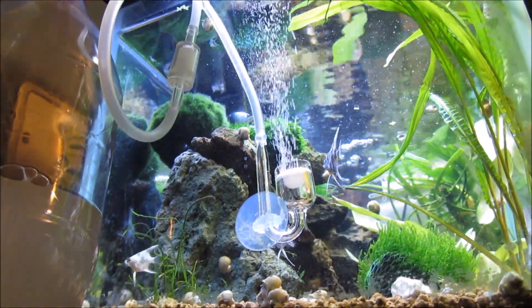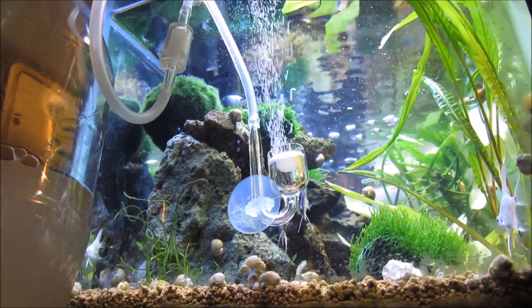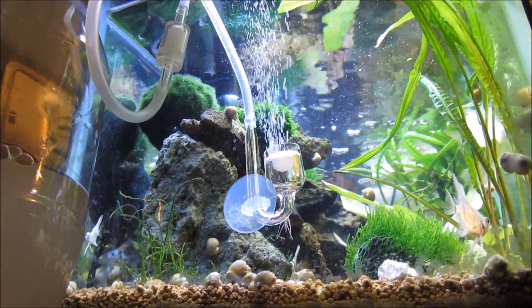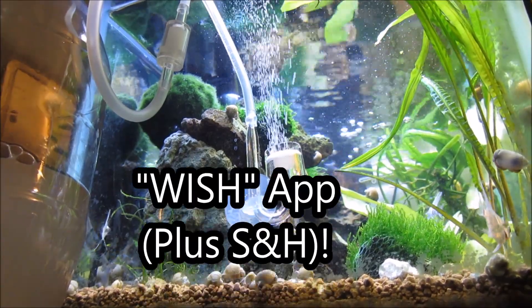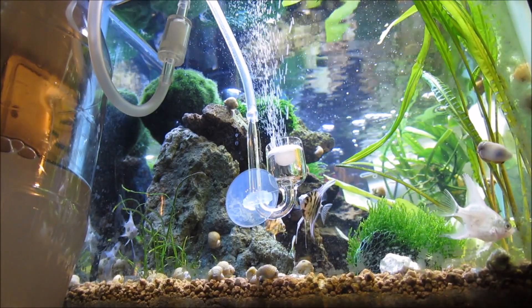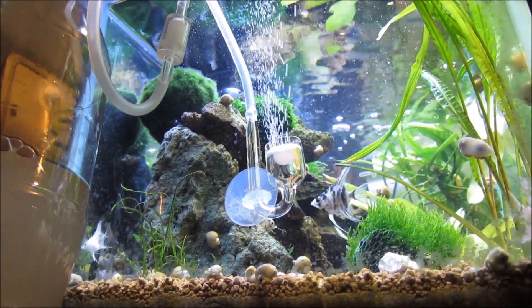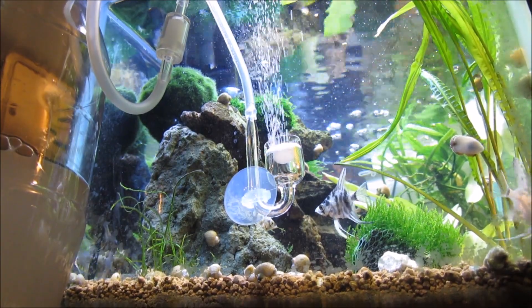There are definitely more complicated and more efficient CO2 diffusers out there, but for the cost and the practicality, this is by far the easiest and the one I highly recommend. I got most of the materials from the Wish app — the CO2 diffuser was three dollars, the airline tubing was about 25 cents, and the airline adapter was one dollar.